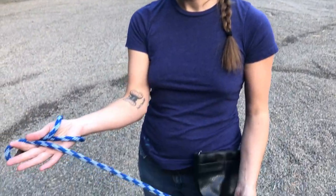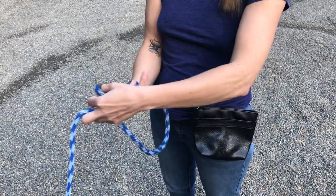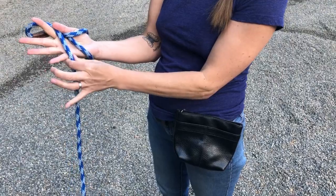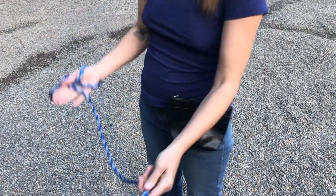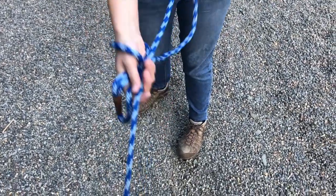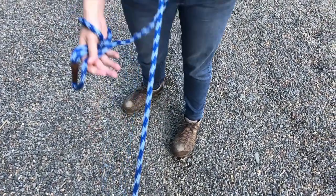What we do is first start off getting the line so it kind of has this little miniature bow here, so that the leash comes out on the pinky side. That way we can do this hand-under-hand motion without wrapping any leash around the hand.